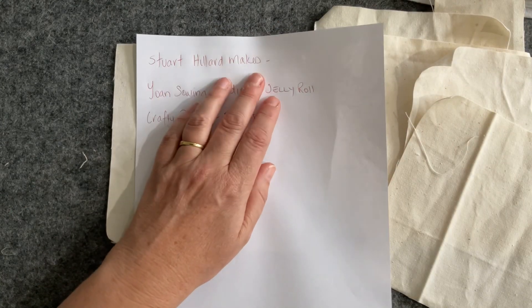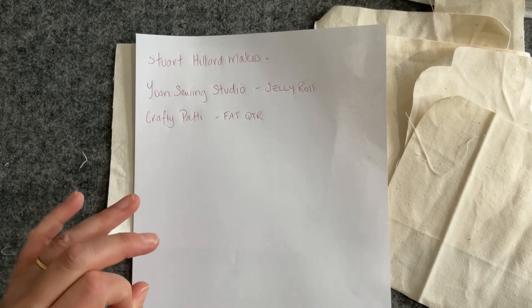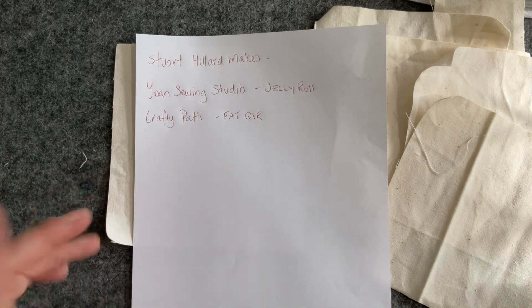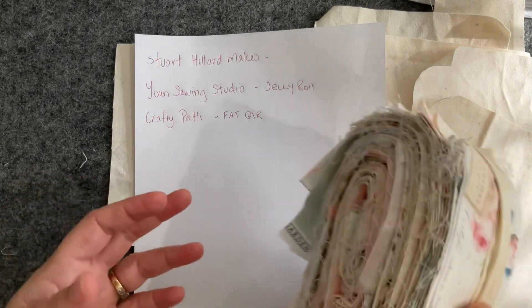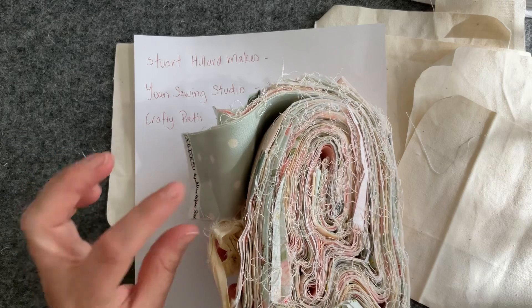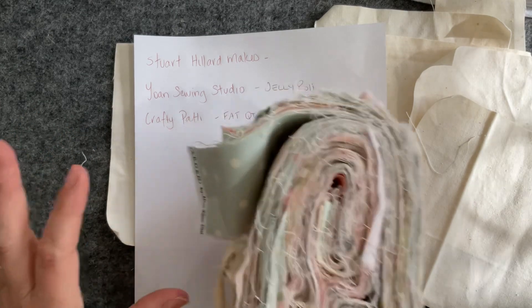The YouTube channels worth mentioning — there are three in particular. Stuart Hillard makes a really traditional-toned Japanese styling with blues, reds, and beiges, and his instructions are brilliant. Yon Sewing Studio — like Joan but with a Y at the beginning — works on a jelly roll. I love hers too, and that's why I thought I could use scraps from old projects. She lays all the coordinated strips down to create the decorative exterior with more of a quilted look.